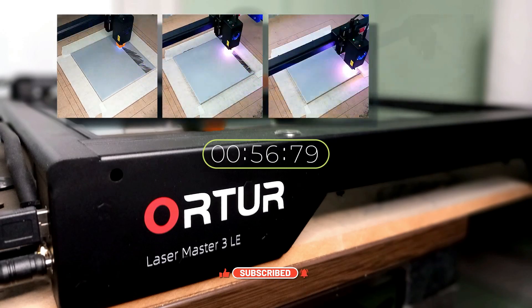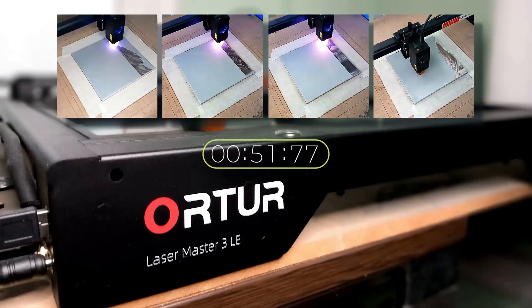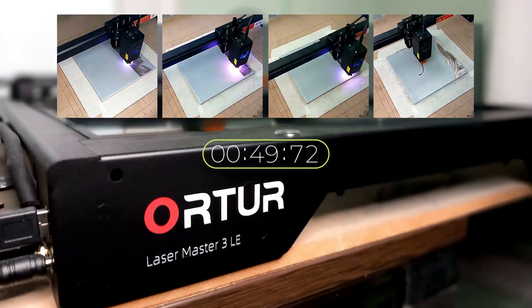Now we watch a time-lapse video. You can see the burn process of all four tiles. Each tile took around 1 hour and 20 minutes to engrave.